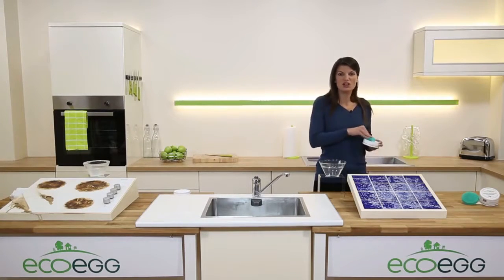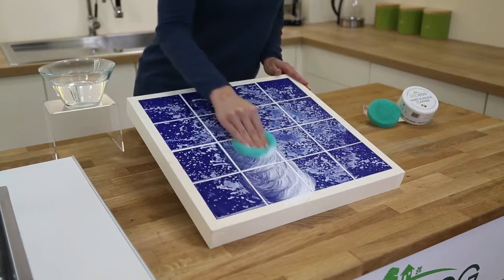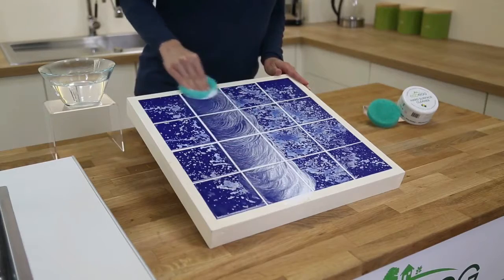It works on tiles, baths, shower screens, mirrors and splashbacks, and it cuts through really tough messes. The French have been using this for years and now it's finally available in the UK. Remember, it's a hundred percent natural with that gorgeous citrus burst fragrance.